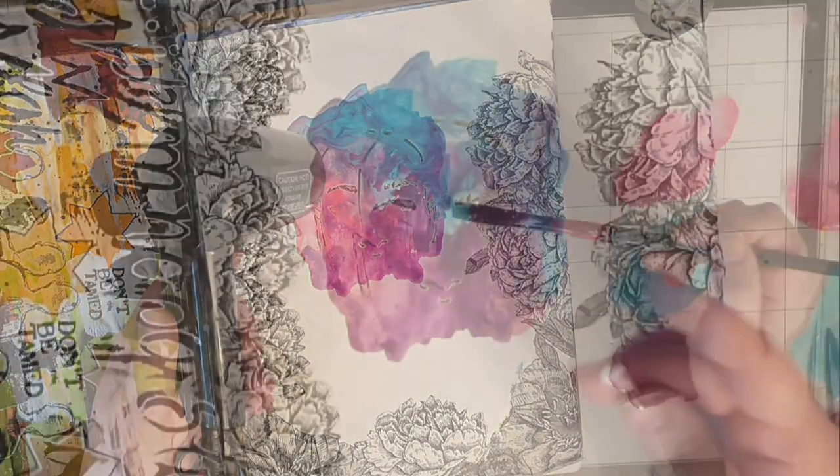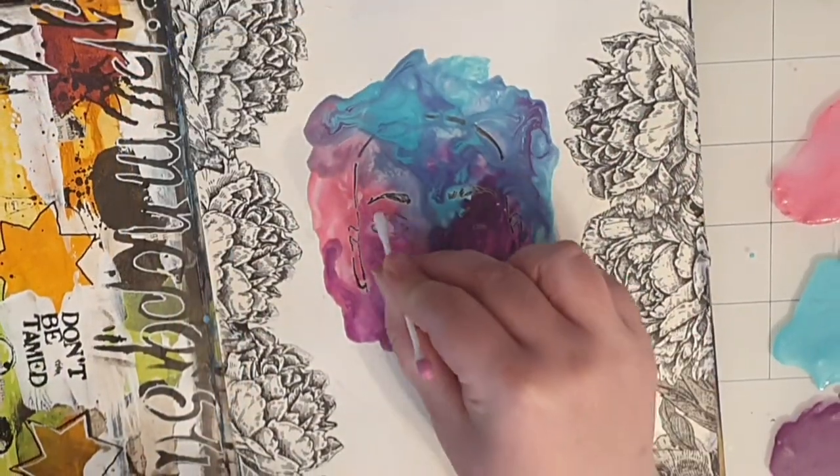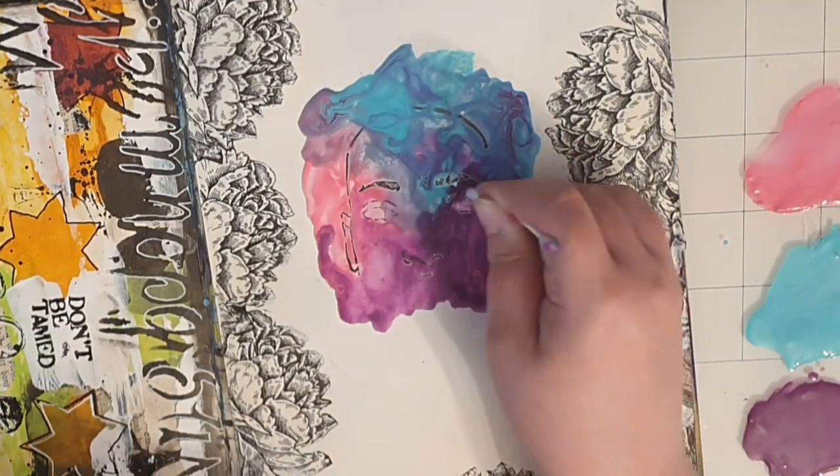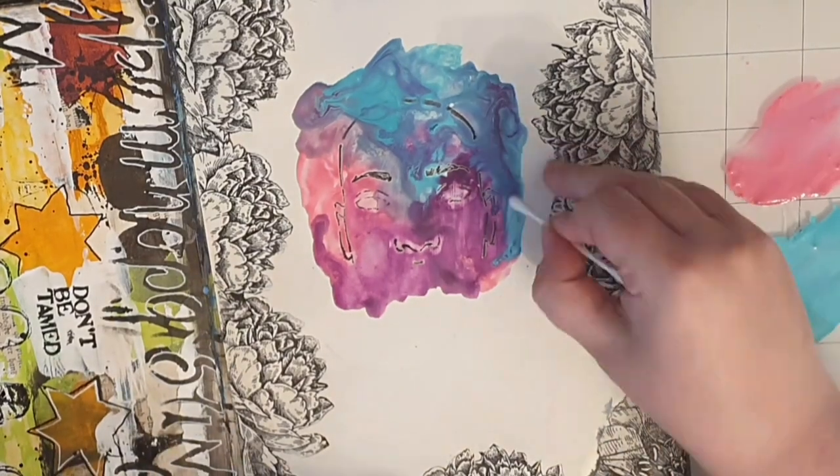When the paint is almost dry I use a q-tip to rub off the excess paint around the eyes and the other black lines. If I let them dry they are permanent.